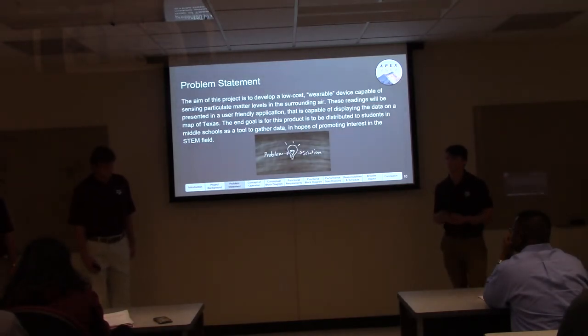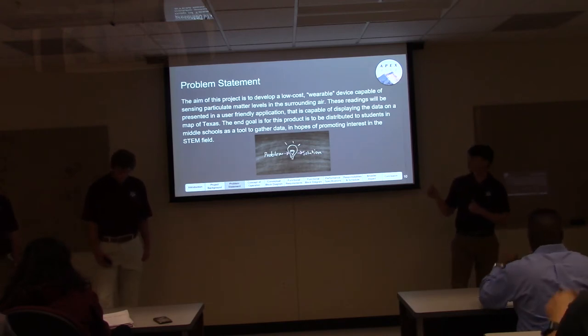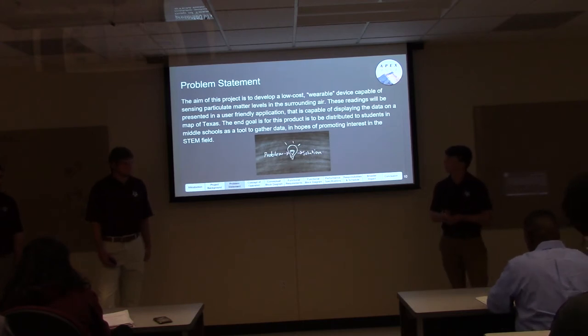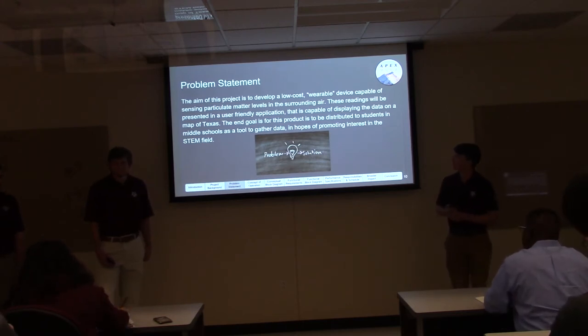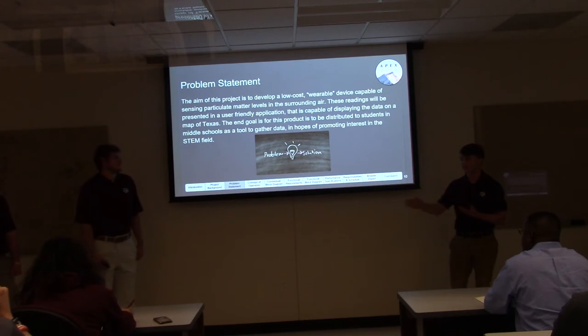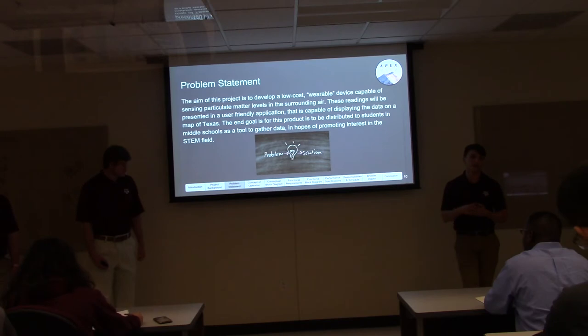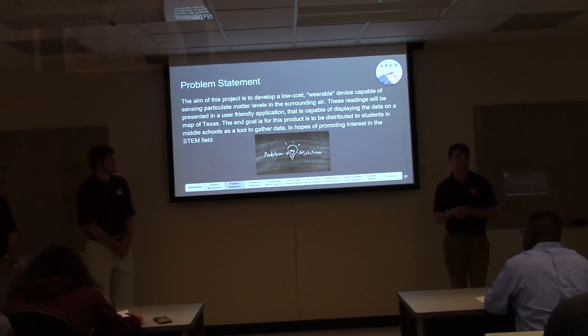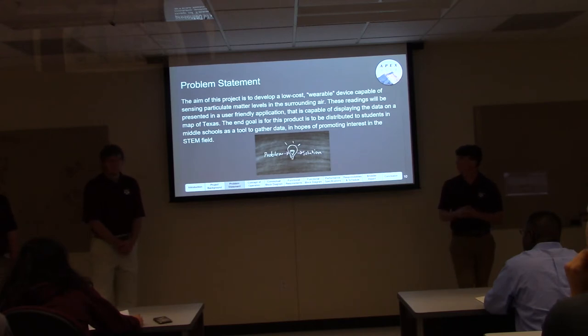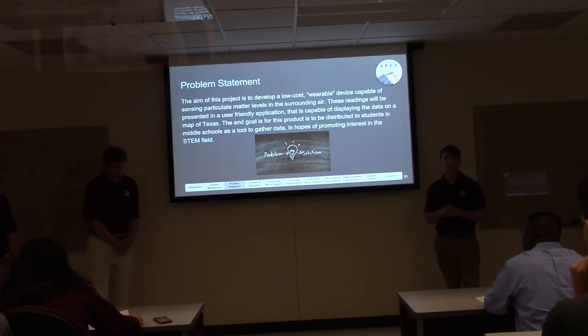We want to do what those two devices do but at a much lower cost while keeping the same quality, if not better. We also want to wirelessly transmit data in real time to a server, and have a user-friendly application that creates a map showing pollution levels and the location of those readings. We want to eventually distribute these devices to middle school students to increase their interest in STEM and raise awareness about pollution in Texas.